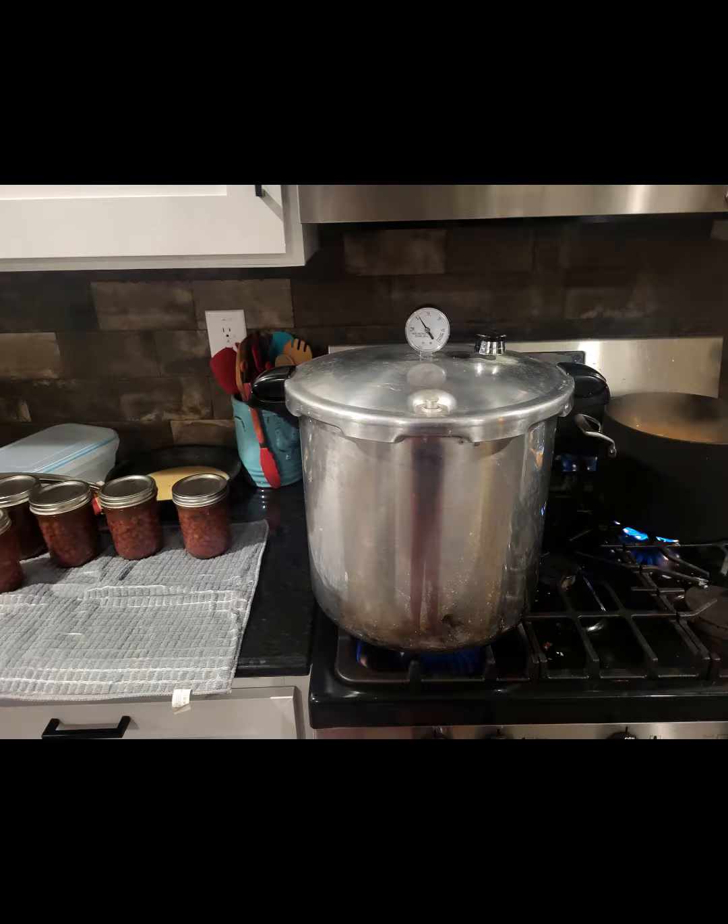We left the pint jars on the counter and put four quart jars of red beans and two quart jars of pinto beans into the pressure cooker. We're going to go to 11 PSI. I just put the cap on — it had been venting for about 10 minutes — and the pressure immediately started climbing. We'll be taking a picture just before the temperature got up and before I started doing the video.